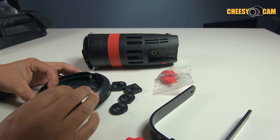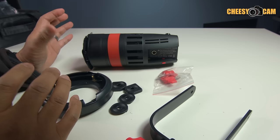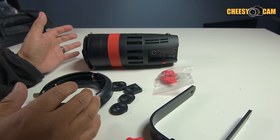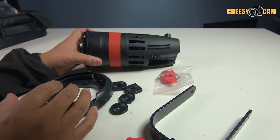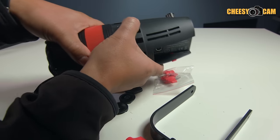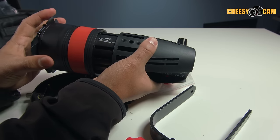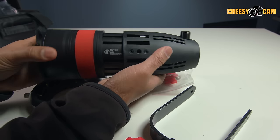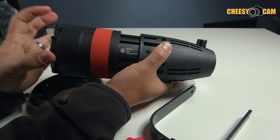I still wouldn't add anything massively heavy to the front of this light. You still want to stick with small Bowens adapters, maybe like a 40 centimeter softbox which they sell as an option. You don't want to go too big or too heavy, because this is still a small light not designed to take a lot of weight. Remember, you have a push-and-pull front end here — that's how they designed it to focus the light from spot to flood. If you expand this and put too much weight on here, it could stress it out.